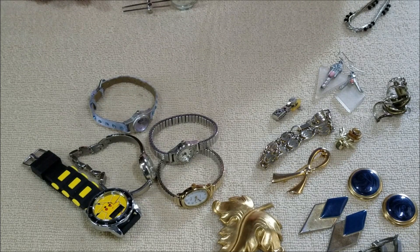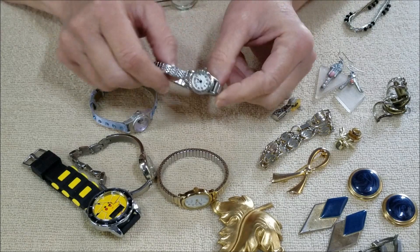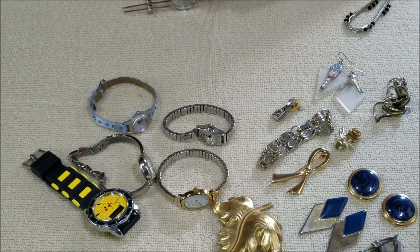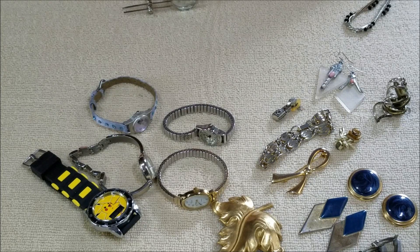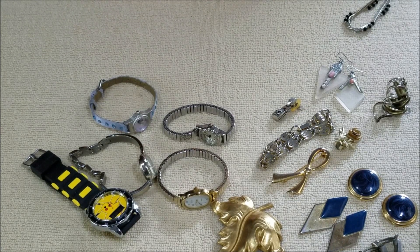If at any time you see something in this video or any other video that I put out, if you see anything that is of interest to you, let me know. I can list it on my Bonanza shop and you can go through and purchase if you like — just an option for you. For now I'm going to say this is it and I will see you on the next video. Bye bye!